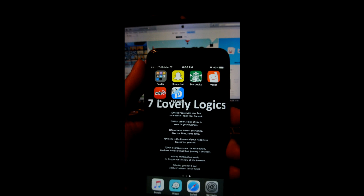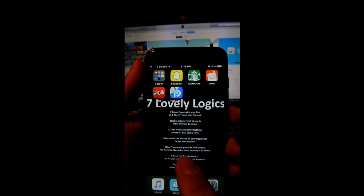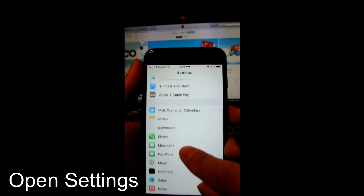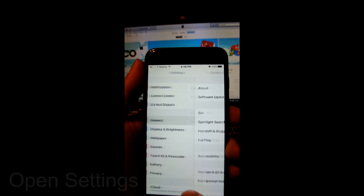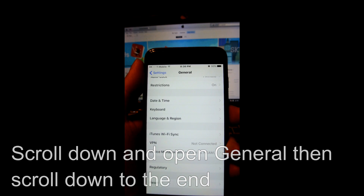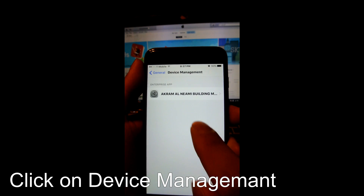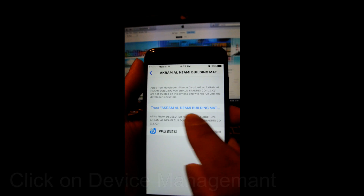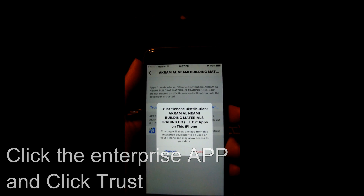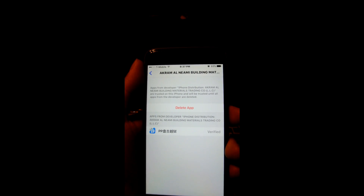You have to go into settings to change something. If you click on the app, you'll get an error message, so you don't want that. Go into settings, go to general, scroll down almost to the end, and you'll see device management. Click on that, click on the build, and then you have to trust it. Once you click trust, it should be done.